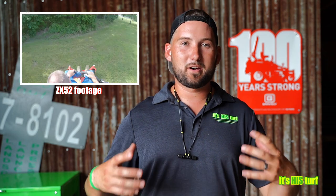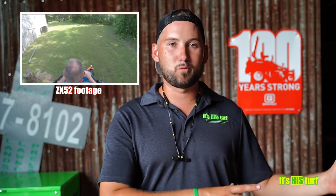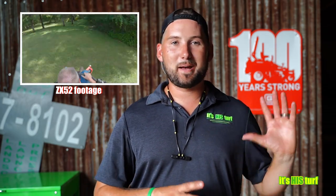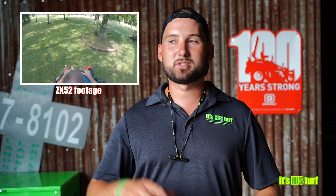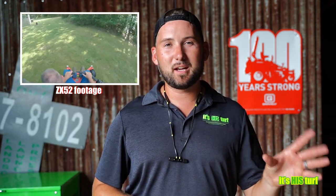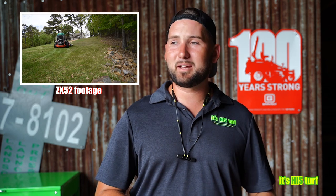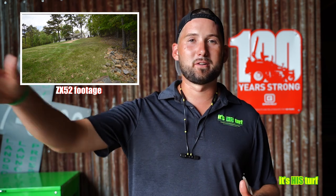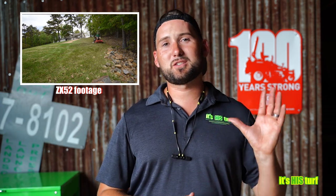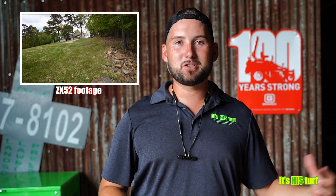Running all these different units over the years lets me give you a very honest opinion. I'm actually going to be purchasing this unit for my fleet because of how impressed I've been. This isn't just me making a video for Gravely to say how great it is — it truly is a wonderful machine, and there are significant savings compared to the 100 or 200 series. I encourage you to demo and test it yourself. Buying it also means two years from now I'll be able to show you how it holds up compared to the Pro Turn.